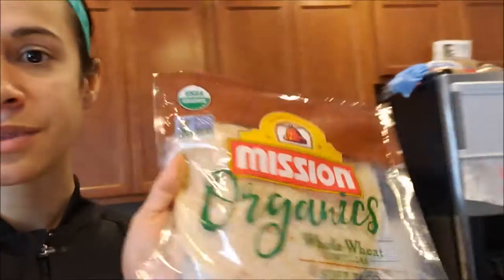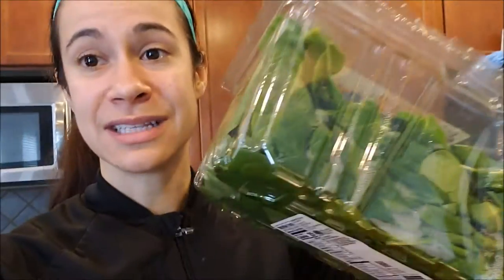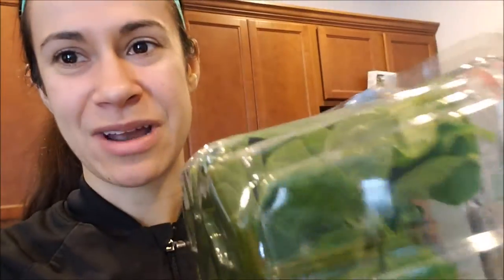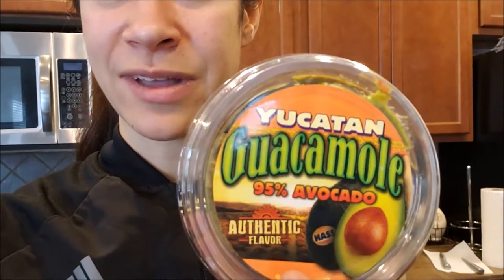For the tortillas I used organic whole wheat tortillas. I always buy a giant container of spinach because I eat a lot of it, and when you cook it, it shrinks down quite a bit so it's nice to have a lot on hand. This is the plain Greek yogurt I used instead of sour cream. The guacamole is 95% avocado so it's pretty natural, and I also have the organic medium chunky salsa.